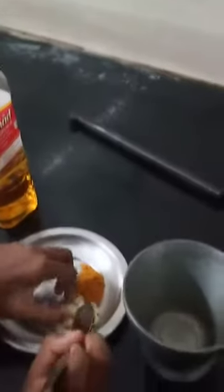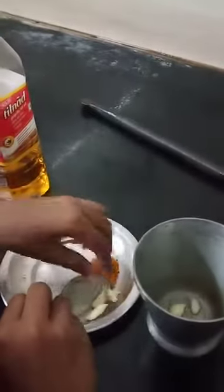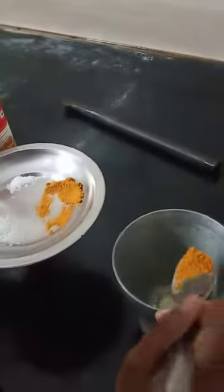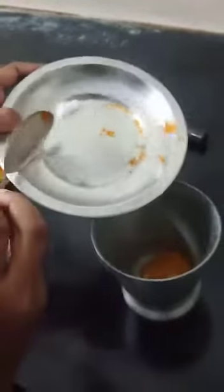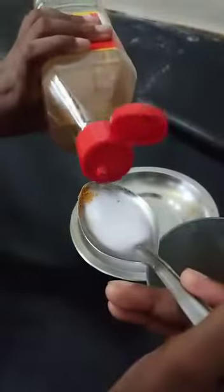Now we will put the ingredients. Now we will add some sambar powder. And now we will put the sugar. Now we will put the gingerly oil — in Hindi called wheat oil, in Tamil called Nalan. Half spoon, ok.